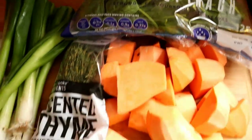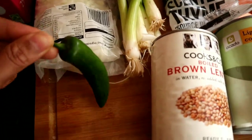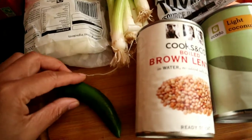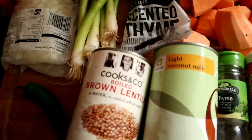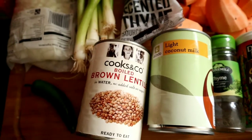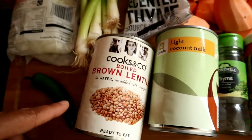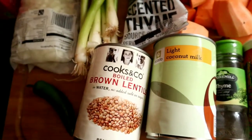I've got a chilli — just a medium one. I tend to start with a little bit and work up to how spicy I want it. I'll also be using brown lentils from a can rather than dried. You could use chickpeas or kidney beans instead, but I like brown lentils because they're slightly lower in carbs, especially since I'm already having sweet potato.